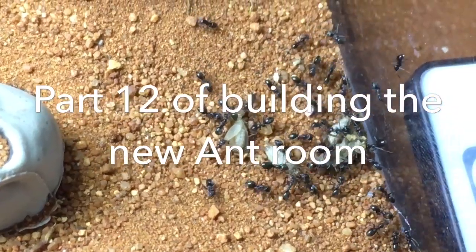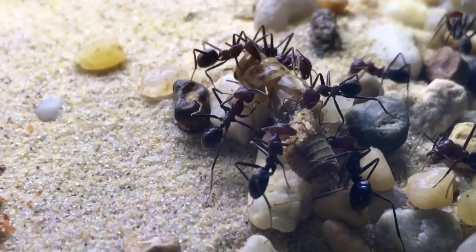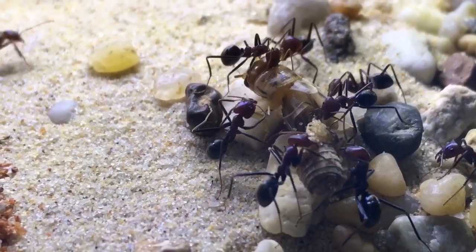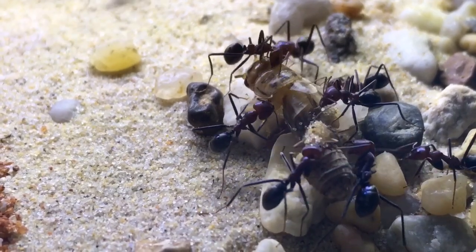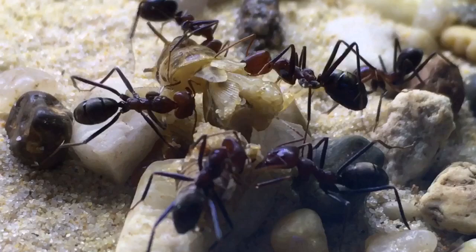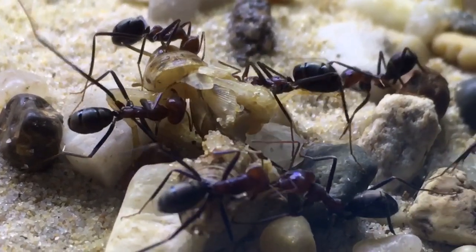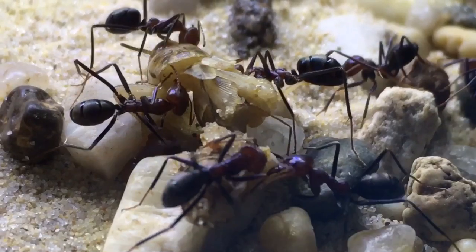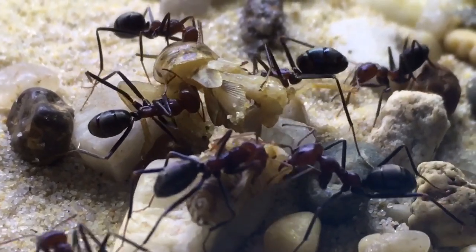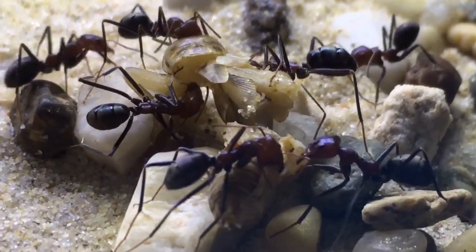Got a little pavement ants here pulling the crickets apart, and on the opposite side are the meat ants ripping the cricket apart. You can see the relentless chewing into the food — another half an hour, 20 minutes, and it'll all be gone.